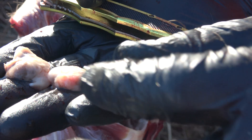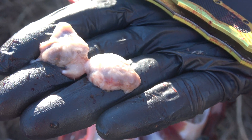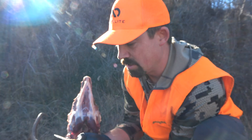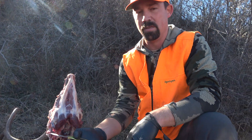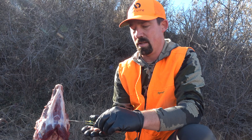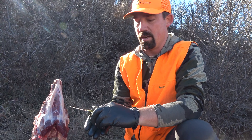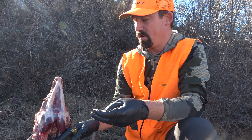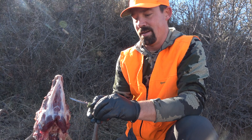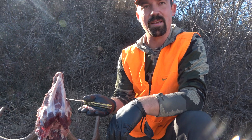They'd like to have two if they can; if you could only find one, just do one, but they really like when you find both and send them in to get tested. It's good data for the Game and Fish and lets them know how their CWD is going in the state. A lot of states recommend taking those in — there are a lot of deer head collection sites where you can drop off the whole head, but we're just going to take them ourselves, put them in a little baggie, and send them in to get tested.